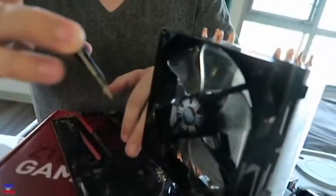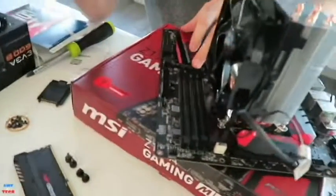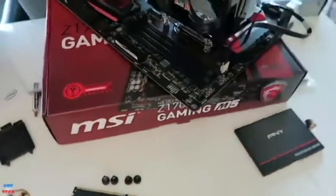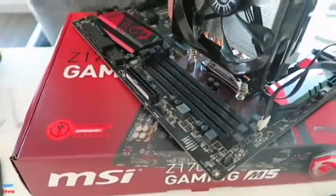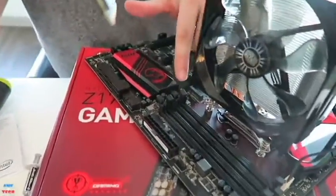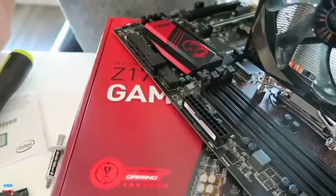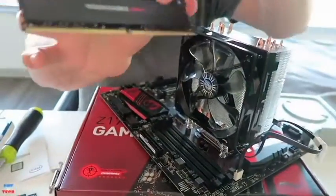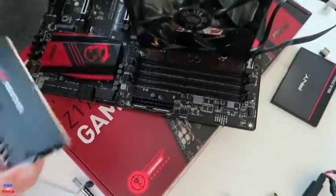So speaking of that, we want to install it into DIMMs 2 and 4, as this particular motherboard specifies, to get dual channel RAM. We want to start with DIMM 2, being that we only have two sticks, although this board could house four. Channel A would be DIMMs 1 and 2, channel B would be DIMMs 3 and 4, so we're going to use channel A and channel B to get that dual channel. There is a wedge within the fingers of the RAM, and you want to line that wedge up with the indentation in the memory module slots on the motherboard.